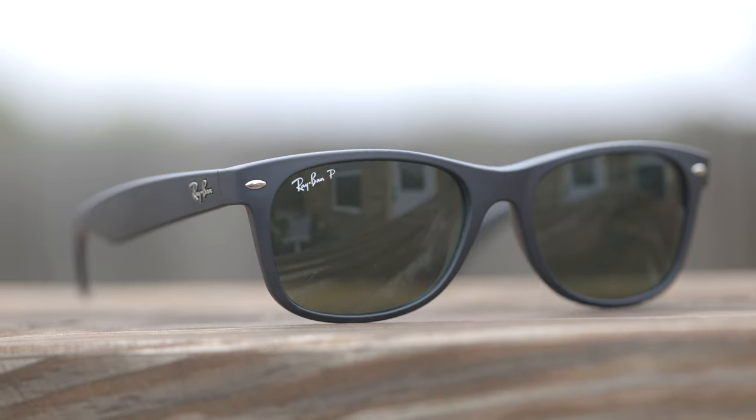So right here, we just have a very standard pair of Ray-Ban New Wayfarer sunglasses. The model number is RB2132, and this is the standard lens size — 55mm lenses and an 18mm bridge. Ray-Ban also produces these in a larger and a smaller size. I did do a full size comparison between all three different sizes. That video will help you guys decide which size is best for your face size and shape. I think the standard 55mm lenses are going to fit about 85% of the world's population best.